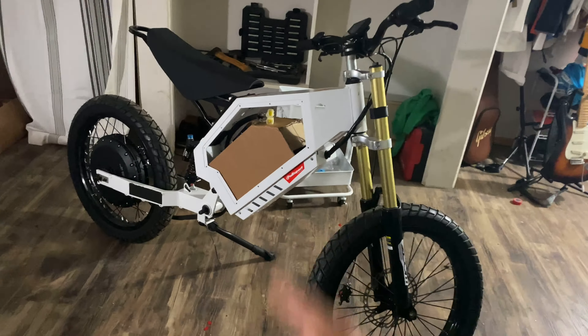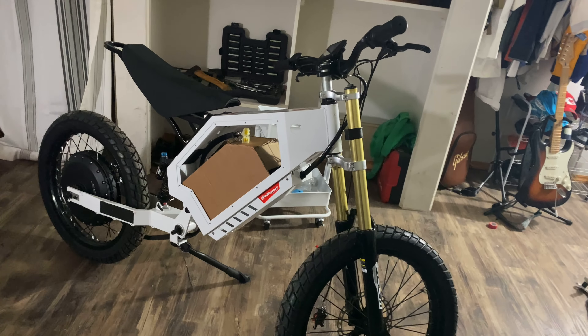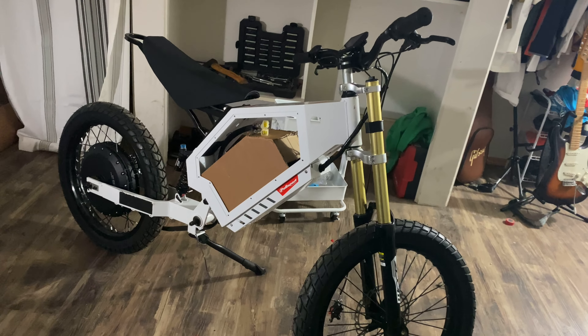Hey, what's up guys? Tommy here back again with another video. Today I'd like to talk to you guys about my electric motorcycle build and when you should expect the next video on it.